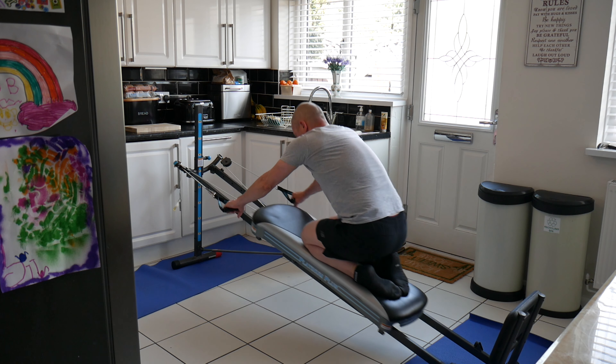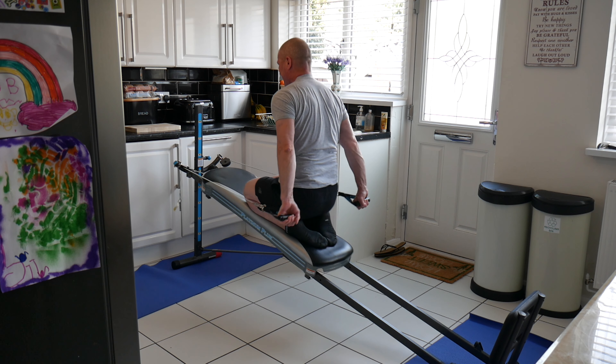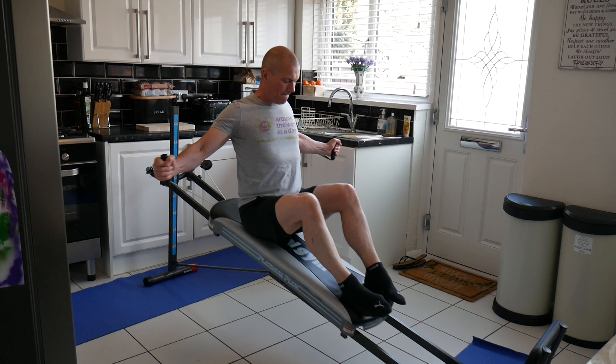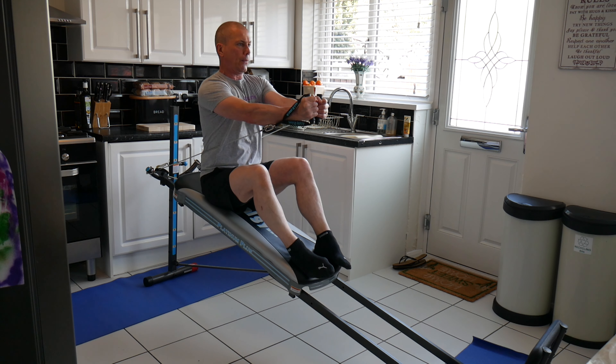Here I'm doing a front pull-down, which is working the lats. I felt the lats working really well as I came into the bottom position, squeezing back. Then I'm doing a single joint chest fly, working the chest — got a good squeeze on that as well.